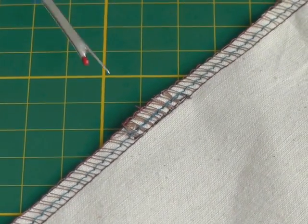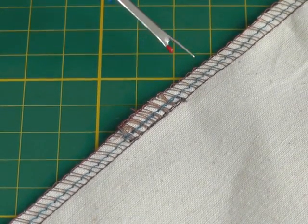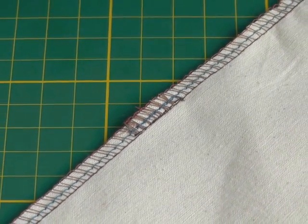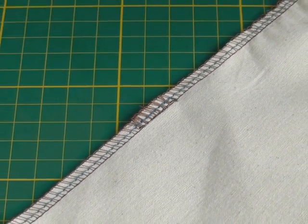This is where the rejoin has happened and as you can see it's blended in quite well. So whenever you have that moment where you need to unravel some of your work, this is the most quick and effective method to use.